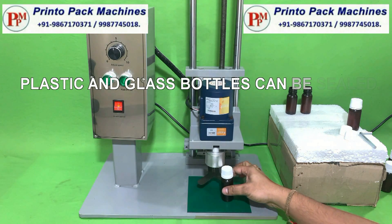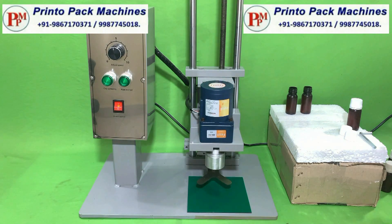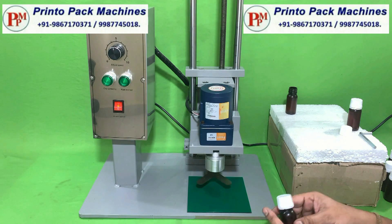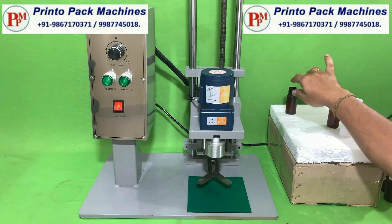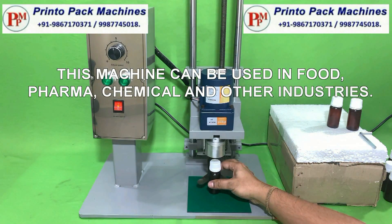Plastic and glass bottles can be sealed. This machine can be used in food, pharma, chemical and other industries.